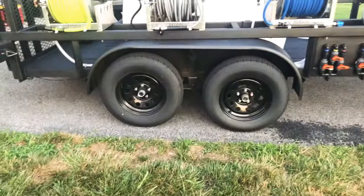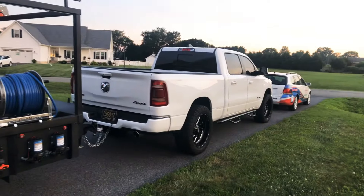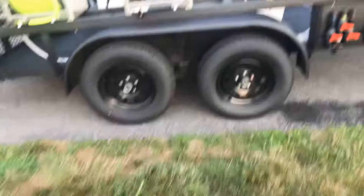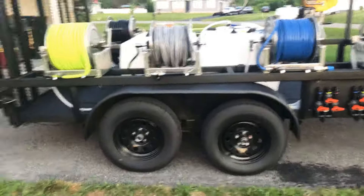Like I said, tandem axle — it pulls tremendously. I've got a 2019 Dodge Ram. 850 miles back at 11 miles per gallon; she pulled pretty good.